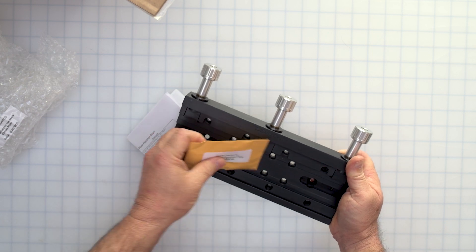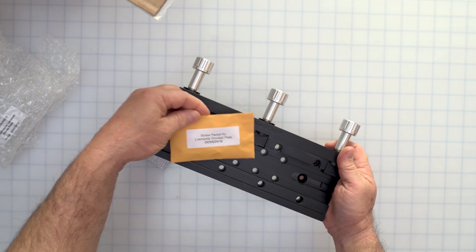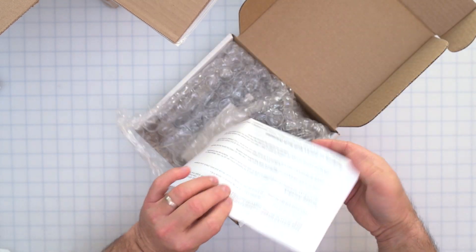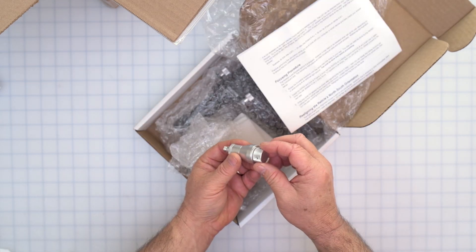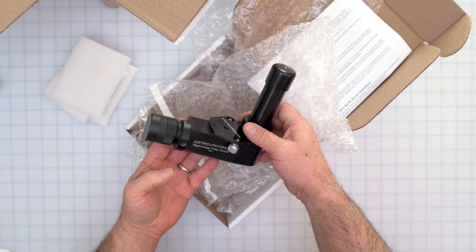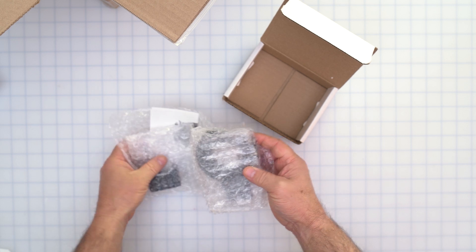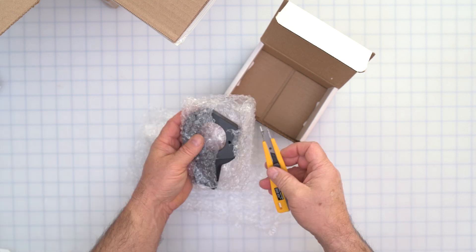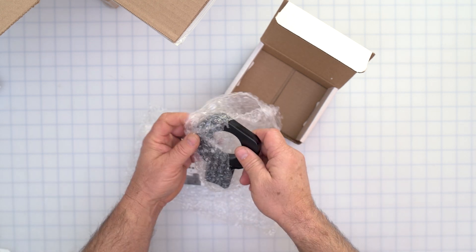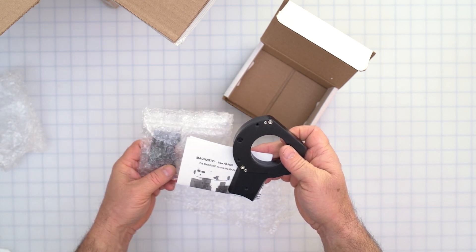If you purchased an optional saddle plate, it will also come in the accessories box. This one is compatible with the Losmandy D-style dovetail. The saddle plate will also come with an assortment of fastener screws to attach to the top of the dec axis. If you ordered the right-angle polar alignment scope, it comes in its own box with instructions included. This is the reticle illuminator — dimmable. And this is the right-angle polar scope with caps. Be careful about using a knife when cutting through the bubble wrap, especially with machined anodized finishes.